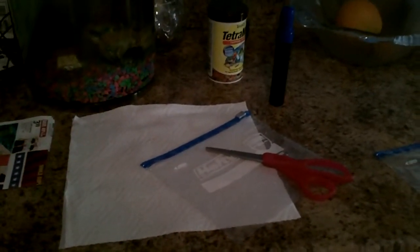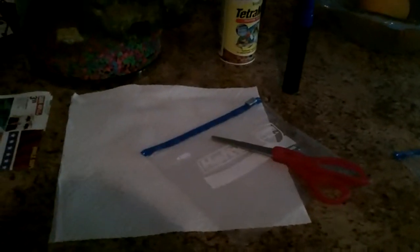Hello, today is May 21st and I promised I would do a new video on paper towel germination because my other video didn't do so well staying up on YouTube — it got a little shaky. I'm going to do a new one. Here's what you're going to need: a paper towel, a ziplock bag,